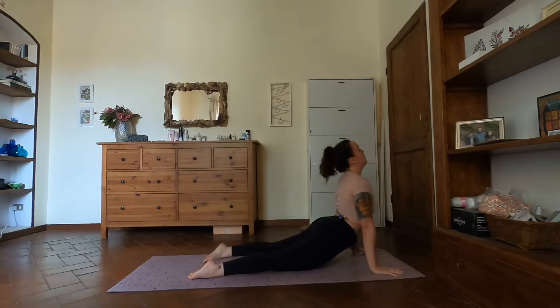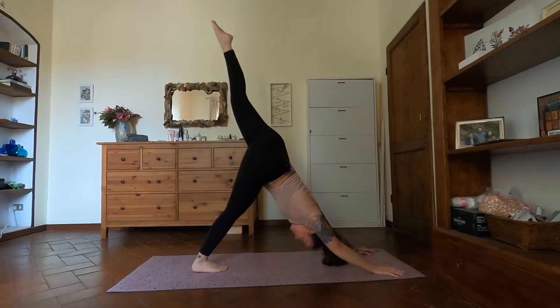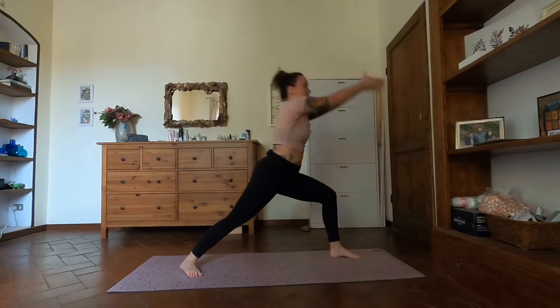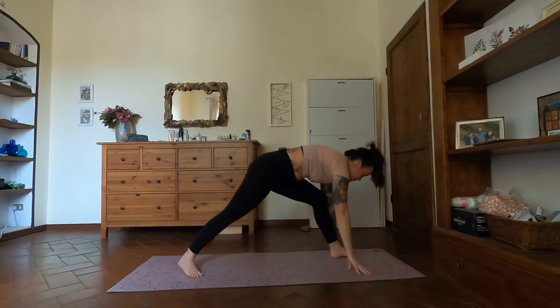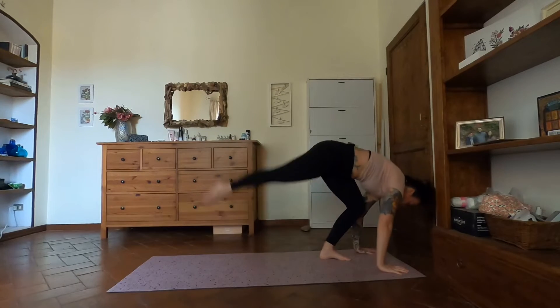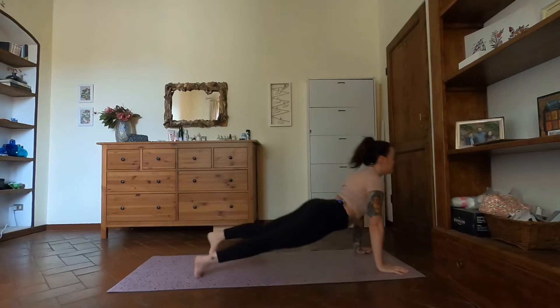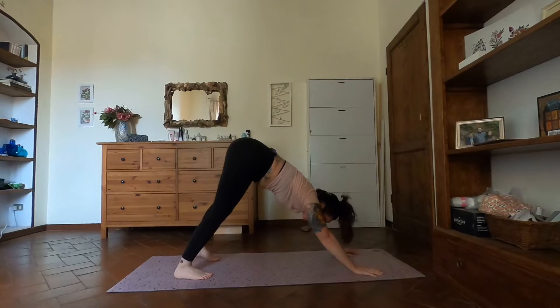Inhale, exhale back. Inhale left leg, step between the hands. Warrior one, rise up inhale. Chaturanga exhale, left leg stays lifted. Inhale, exhale back. Option here: stay with down dog, or come into dolphin for two breaths. Come back to down dog. Look forward inhale, heels lift, bend the knees, step up. Halfway lift, forward fold, chair pose inhale.